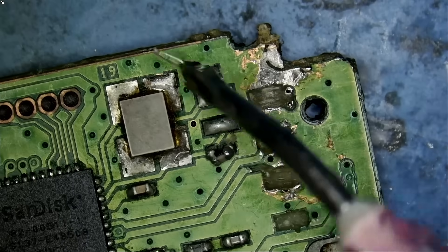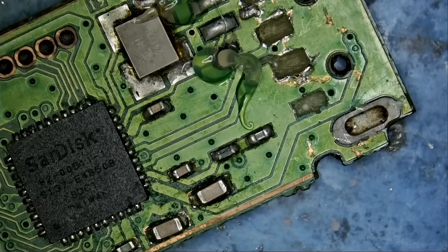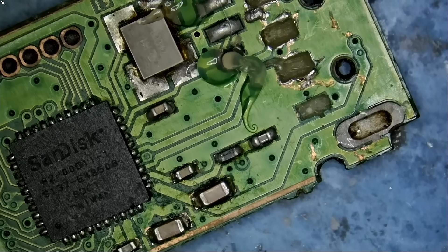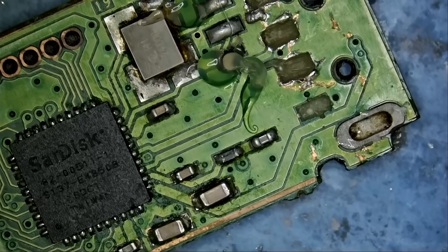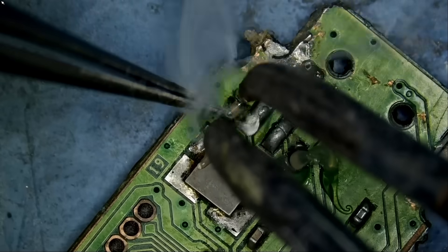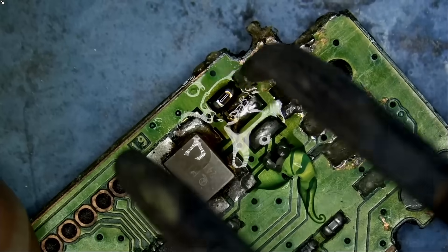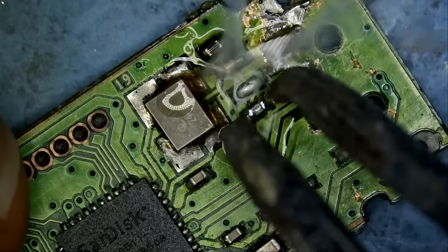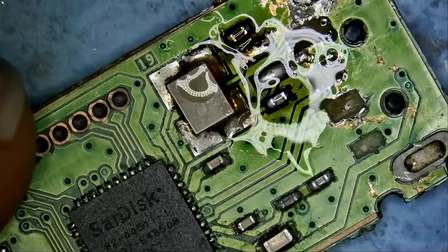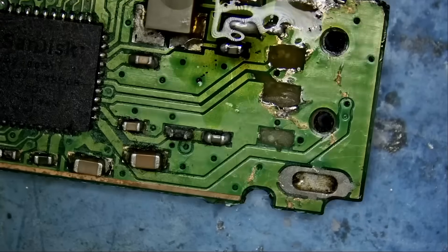Let's start and see if we can save this drive. We're going to start by fixing those crooked components. Maybe we can use hot tweezers. Two components were crooked — we fixed them.